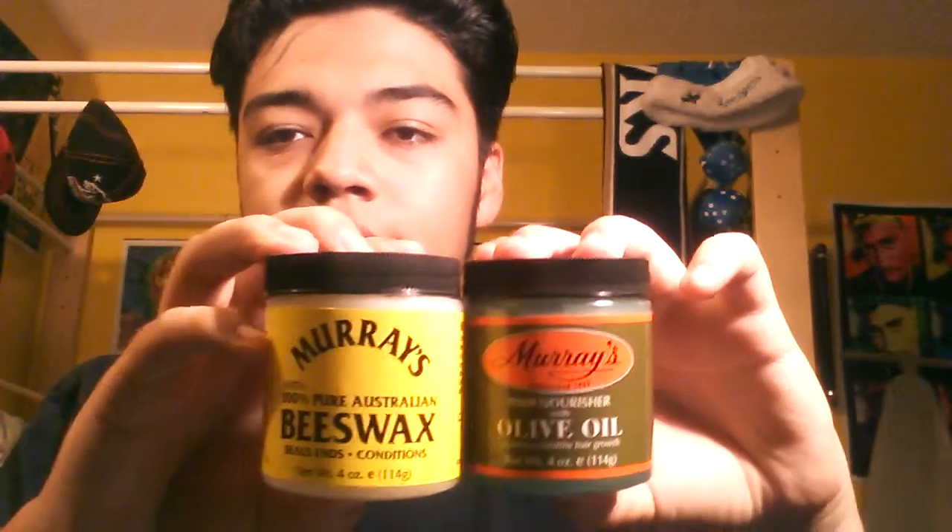Honestly, I wasn't all that crazy about it. Just because back here it would keep on splitting, so I'd have to re-comb it every five minutes and that just frustrated me. Another thing you notice about this is that it has the same kind of container as the beeswax — it's got the exact same container, just different labeling.